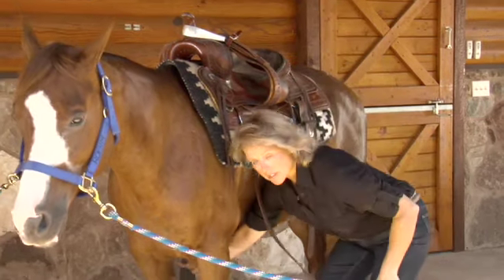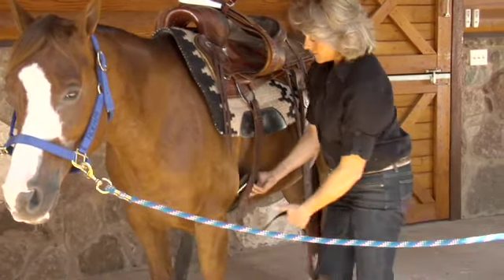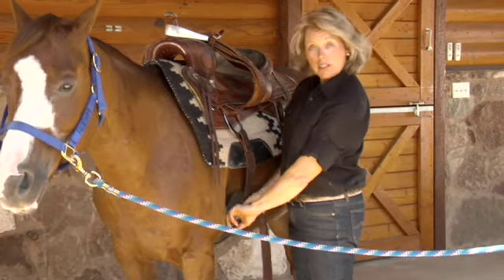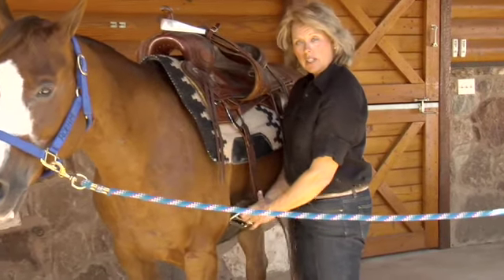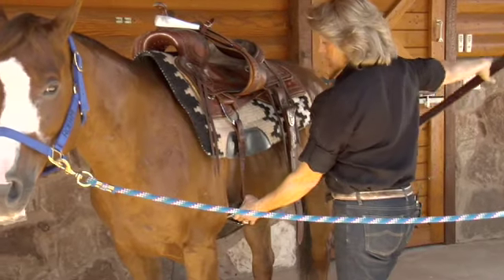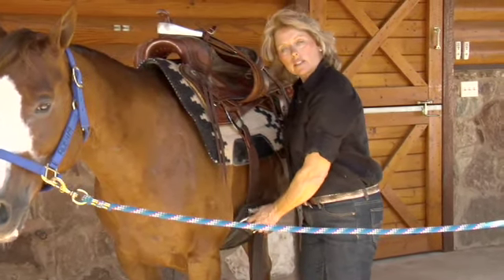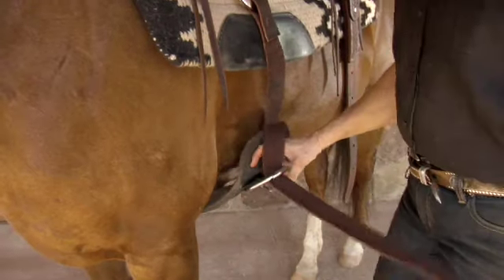Now I'll reach underneath and bring the girth or the cinch up to the place where we're going to fasten it. You notice that it came right here behind her elbow. That's an important part to remember — the saddle is only positioned correctly if we find that our girth or cinch strap is right behind her elbow.